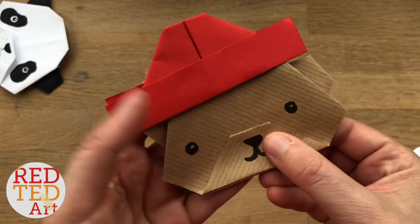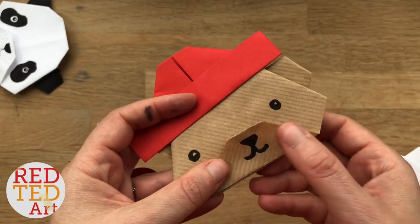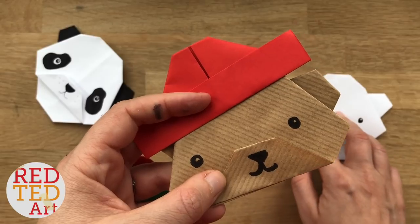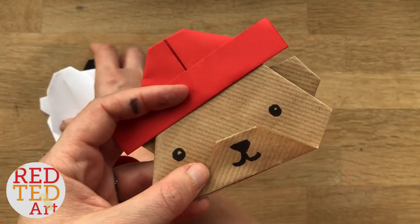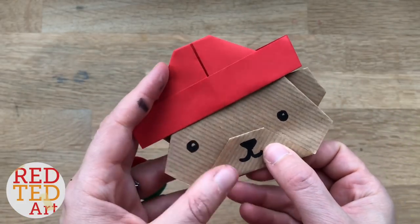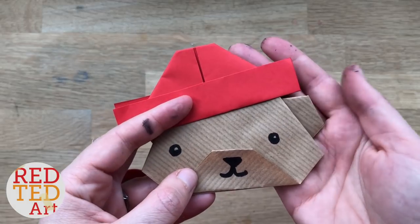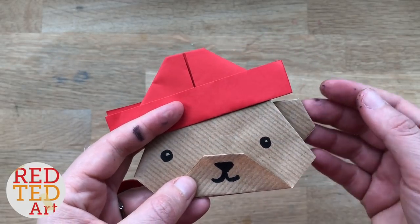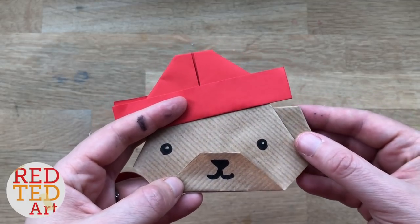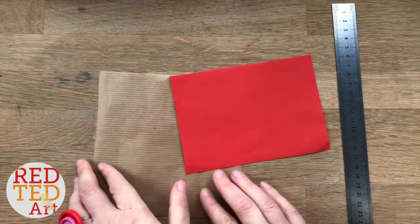Hello, welcome back to Red Ted Art. Just a very quick bonus video to show you how to turn our bear origami that we showed earlier today into a super duper cute little Paddington bear origami. If you love Paddington bear, these could be stuck onto a card as party invites or dangled from a little mobile. Really simple, really cute paper origami Paddington. Come on, let's take a look and see how he's made.